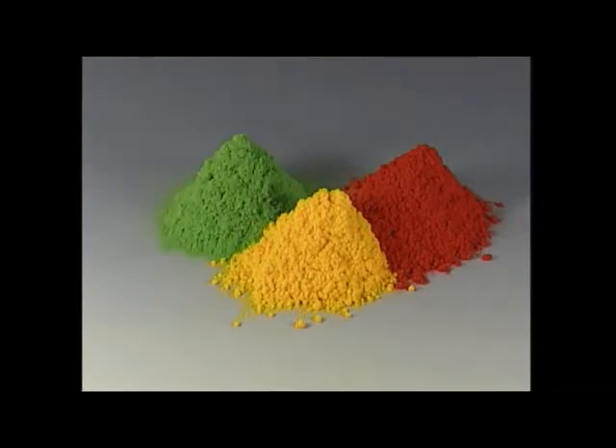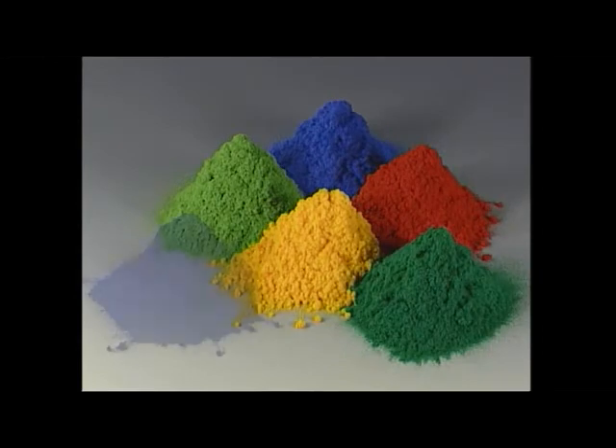Flock fibres are available in polyamide, polyester, viscose and cotton in many colours.